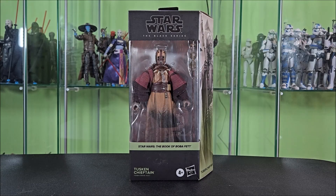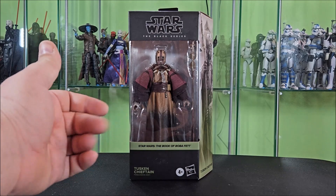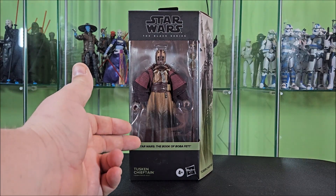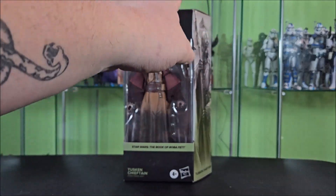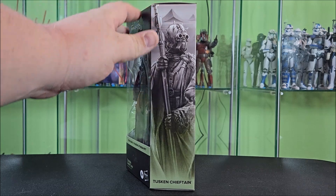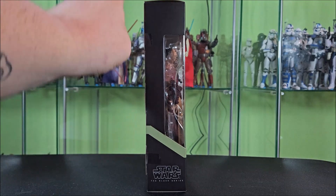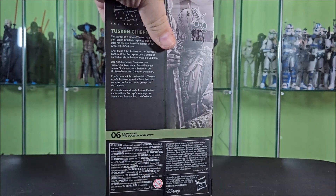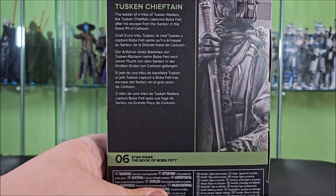Here we have our standard Black Series packaging with your Black Series logo up above the big window, showing the Tusken Chieftain off very nicely. You have your Star Wars The Book of Boba Fett in that kind of camel green across the front. Tusken Chieftain down here, 4 plus Hasbro. This side of the box features artwork of the Chieftain holding his staff looking super cool, his name down at the bottom.